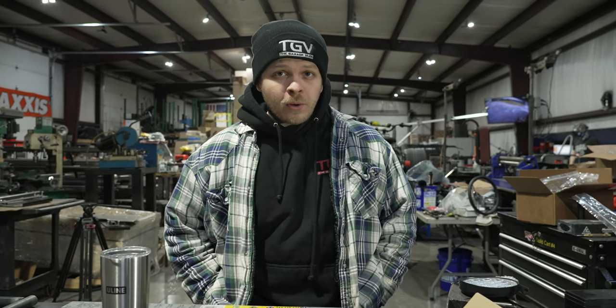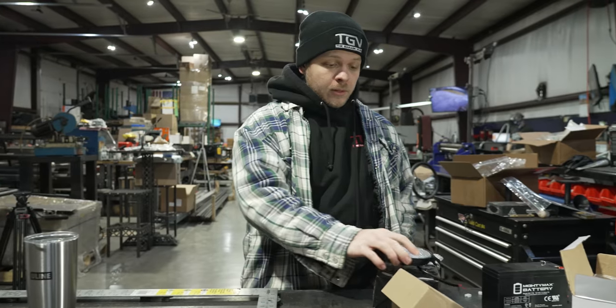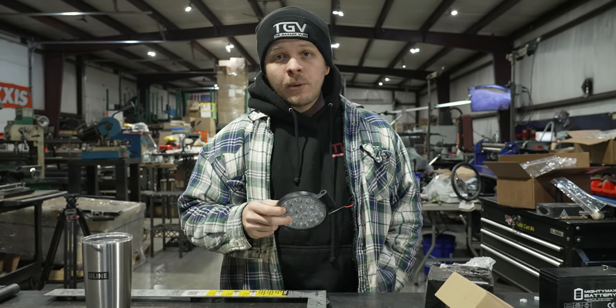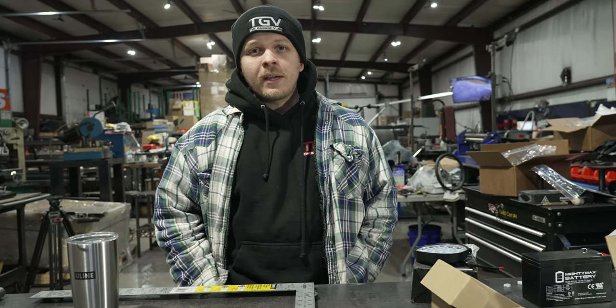Alright, in today's episode of the Garage Vlog, we are going to be building ourselves a Mini Bike Flashlight Drag Racing Stand. We're going to be utilizing some of these Banshee lights that we got, brand new old stock. Ben's going to build it up, we're going to time him and see how fast he can do it. You said we weren't going to do that. No we aren't. We're going to time Ben and see how fast he can do it, so let's get to it and see what we can come up with.